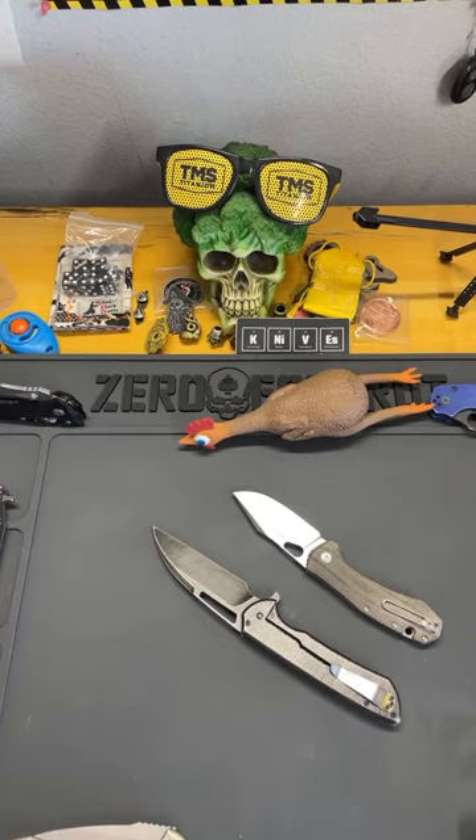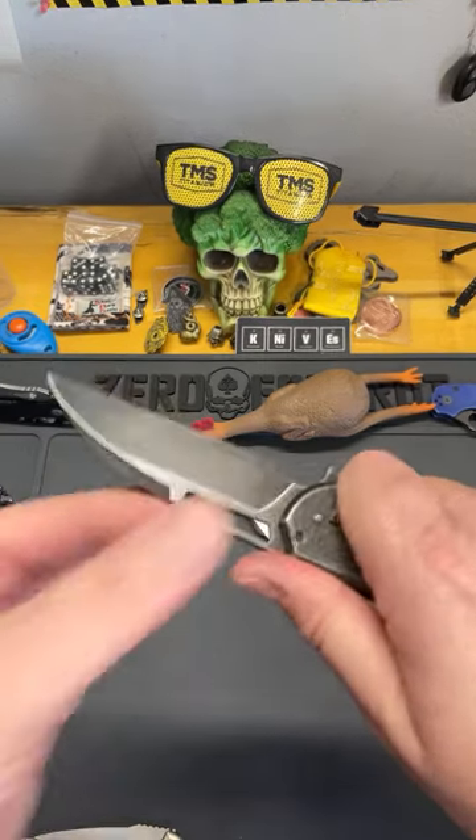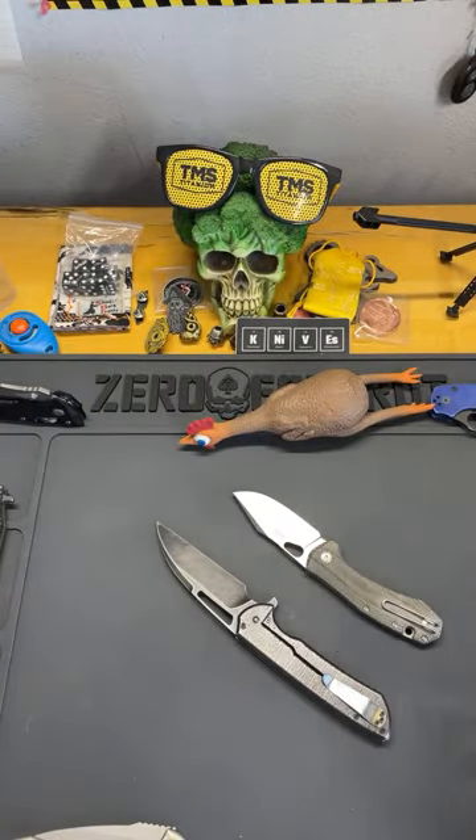The straight Wharncliffe also makes a good self-defense option — you can do snap cuts all the way out to the point and things like that.